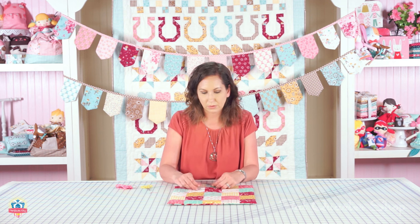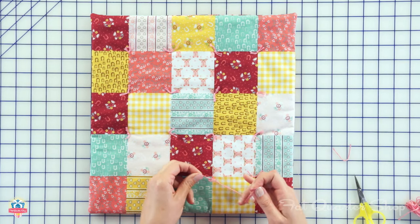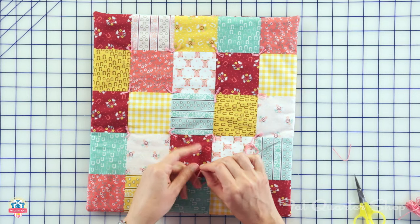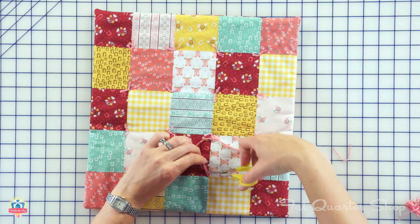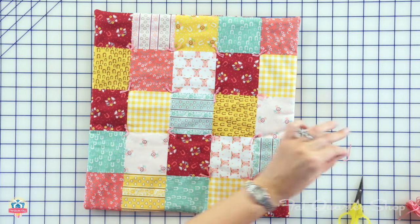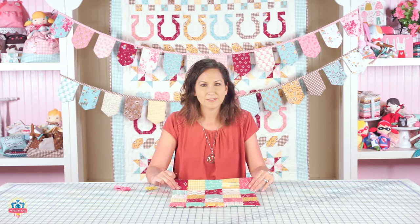I pulled it through and I have my two strands. I'm just going to tie one knot and then another, then eyeball it to see the length. And there you go — you've got these adorable little accents. That's how you hand tie a little baby doll quilt.